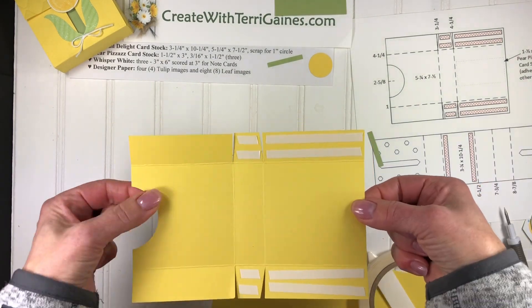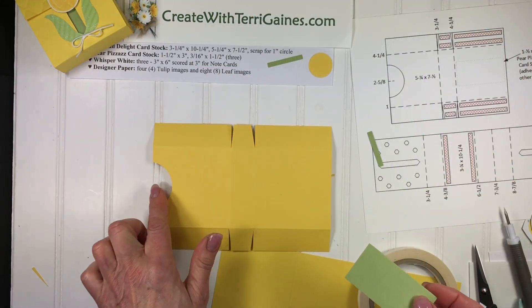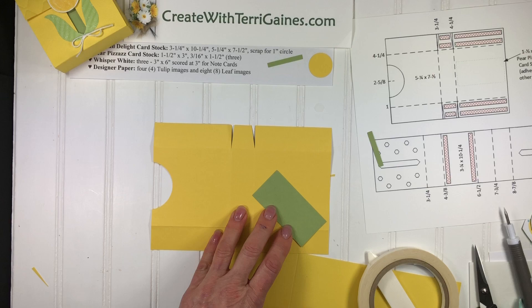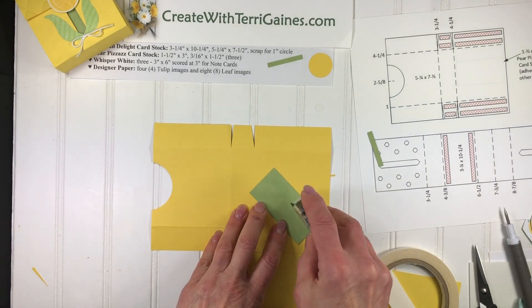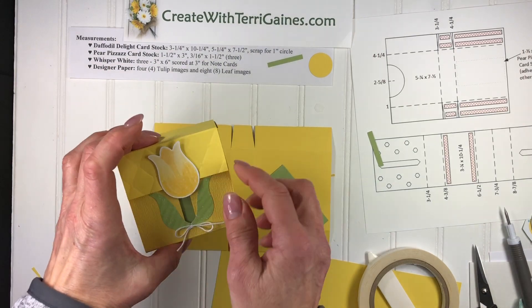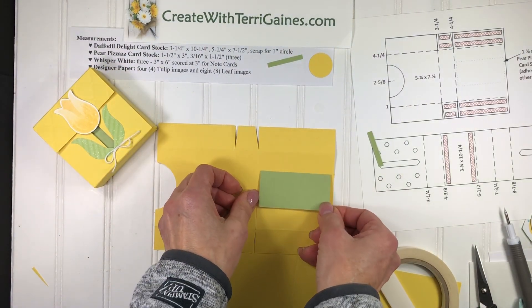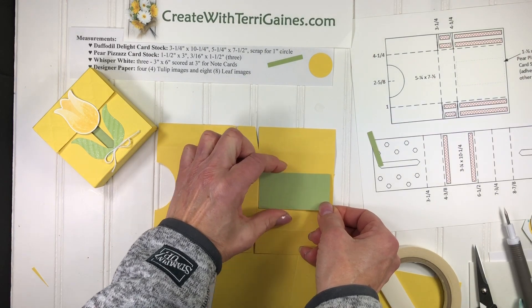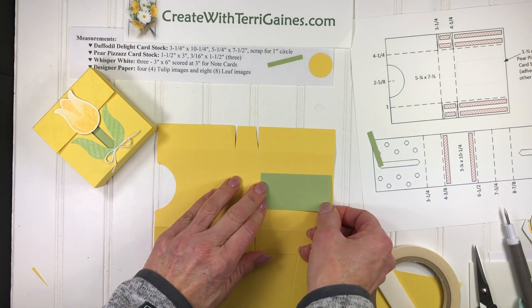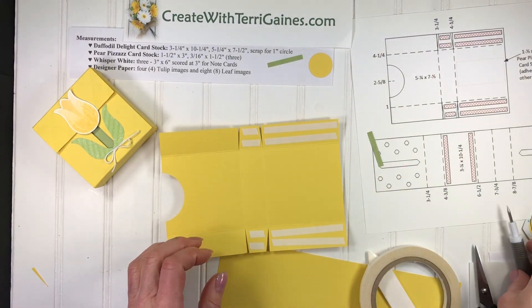Before I assemble it I'm going to flip it over, and in the panel without the half circle I am going to apply some decorative cardstock. This cardstock is going to be what we see through this opening. So that's going to go in the center panel, equally centered top and bottom, and applied like so. Then I'm ready to shape the box.